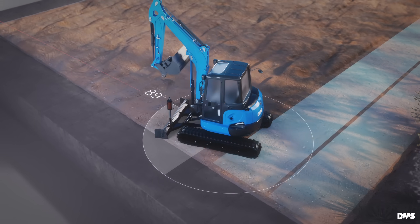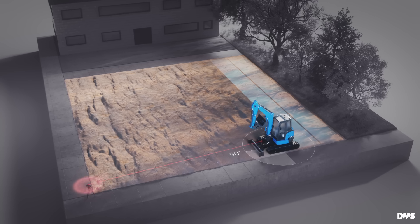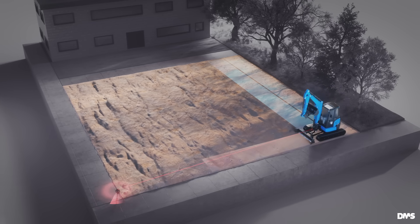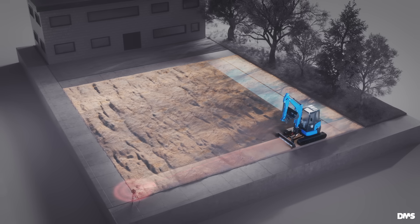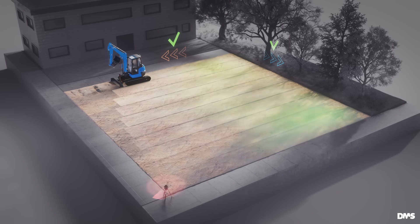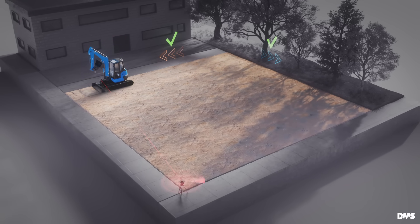Rotate the excavator 90 degrees so the previous slope becomes the cross slope. Continue leveling additional lanes from the initial surface, inheriting the correct cross slope. This results in a surface correctly sloped in both directions.